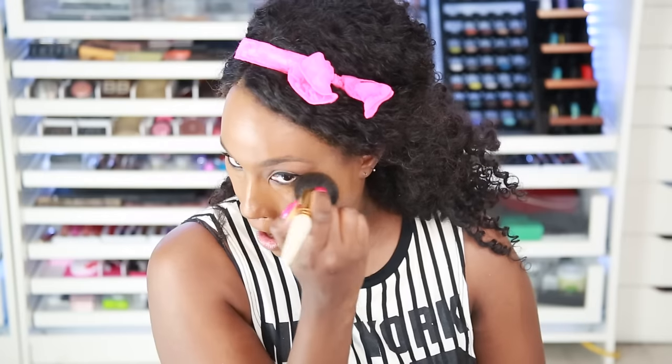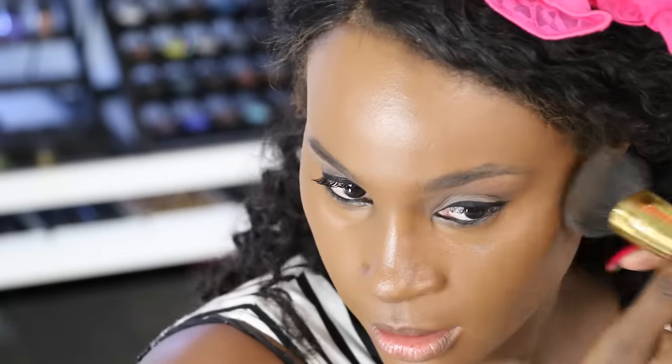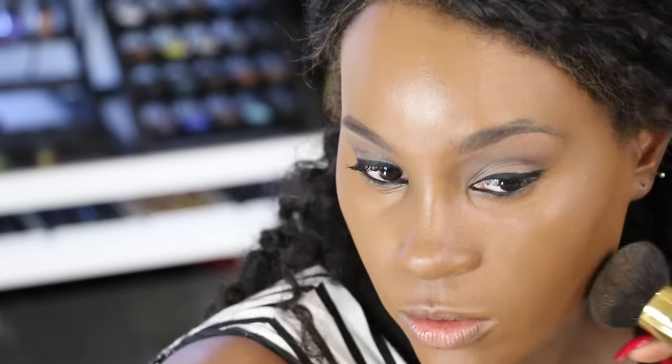What are you guys thinking so far as you see me applying the makeup — which one do you like better? So far I'm definitely telling the difference with the color. This side is a little bit darker to me. I don't know if I'm tricking myself, but I think cooking it definitely changed the formula. Here's the side that we used the fire on, and this is the side we didn't. I can clearly see a difference — this side is a little bit deeper. I am liking this side much better.